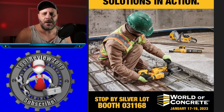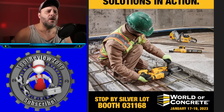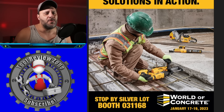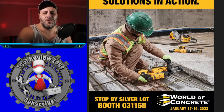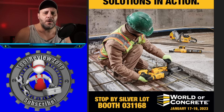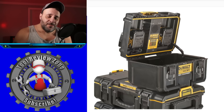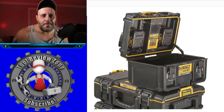It is only January 12th and 2023 has been absolutely insane when it comes to new power tool releases. DeWalt has been one of those companies at the forefront, putting so many new tools out on the market. Today I have never-before-seen tools from DeWalt that were just announced about an hour ago and I can't wait to show you.